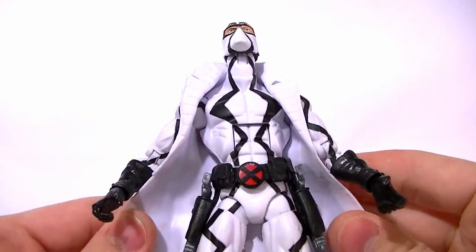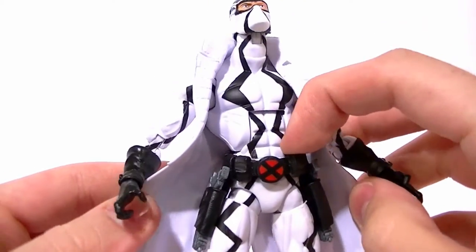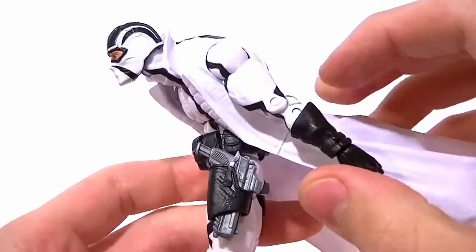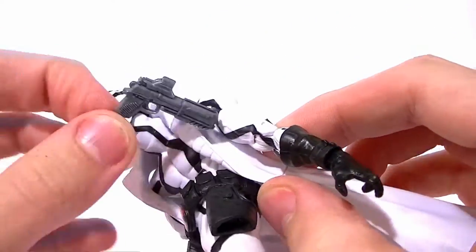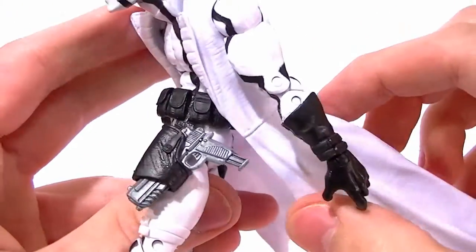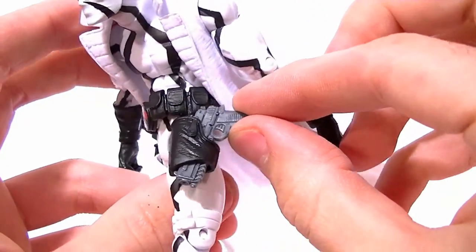In addition to all of that, he has wide jointed hips, which I don't care for. And the belt they gave him is fine — it's a decent enough belt. But the gun holsters they gave him: the only way to really fit the guns in there effectively is to put them in backwards. You could put them in forwards, but they just really don't fit well. They kind of hang backwards too much and don't fit in the holster, so you have to put them in backwards.